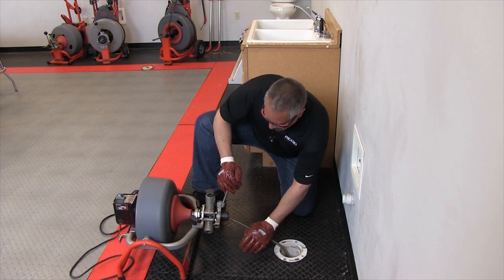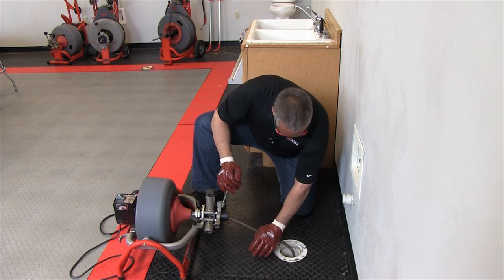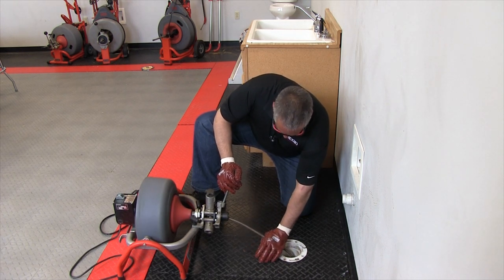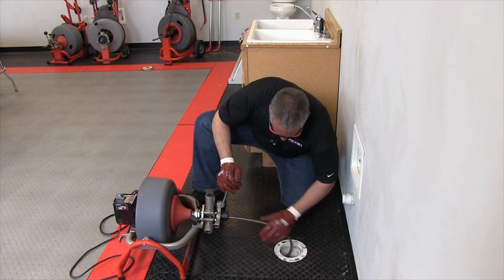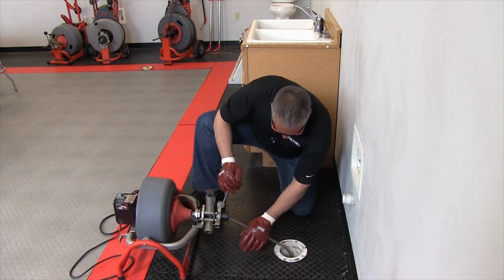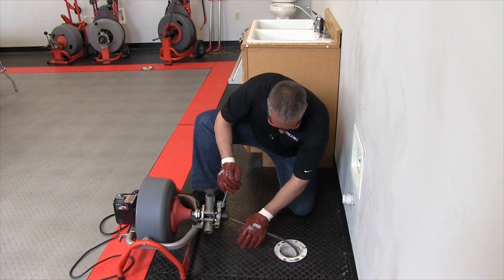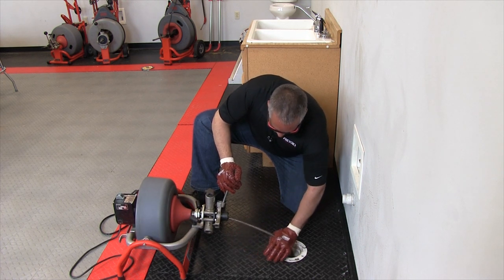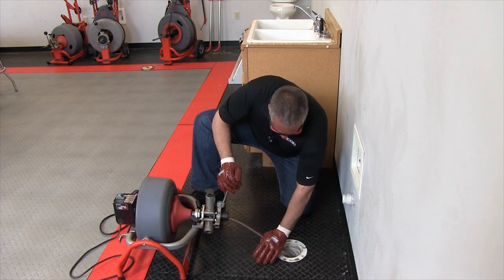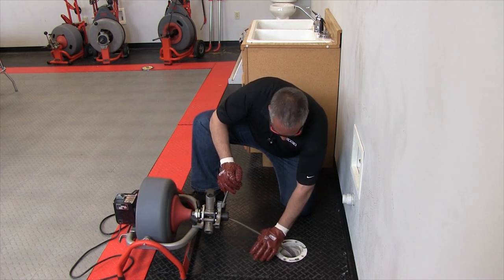Once again we're up against something, so I felt a little resistance, kept pressure down on the cable, and it pushed through it. A cable that spins is a cable that'll move. If you shut the machine off and try to push through the obstruction, you won't be successful because the cable needs to turn in order to move out of its way.